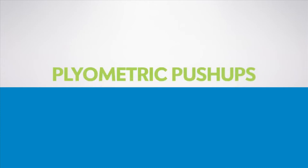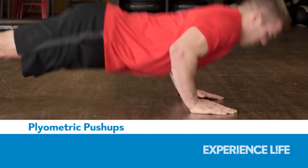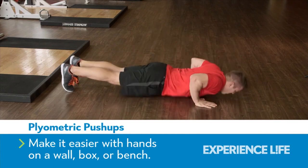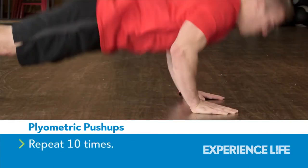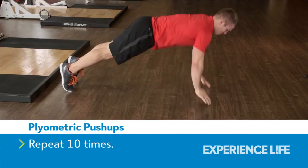Plyometric Push-Ups. Bend your elbows and lower your chest to the floor, maintaining a solid plank position throughout the movement. Explosively push yourself back up, lifting your hands off the floor as you straighten your arms. Catch your body by returning your hands to the floor before repeating the push-up.